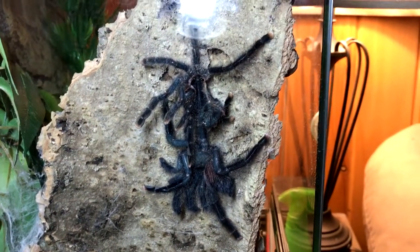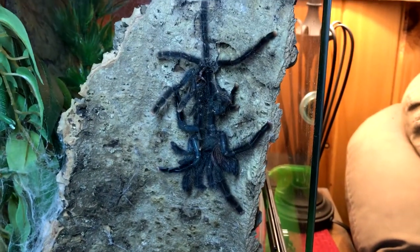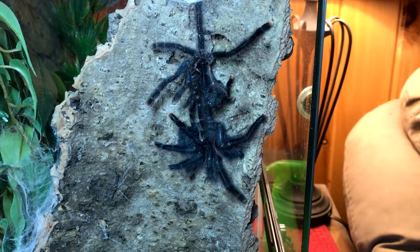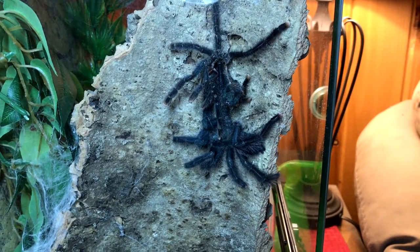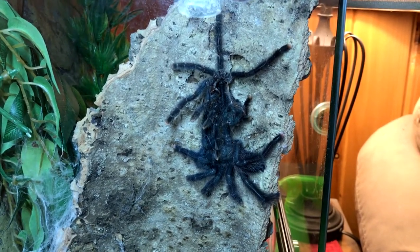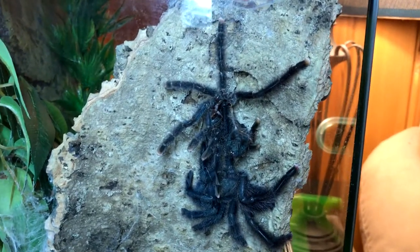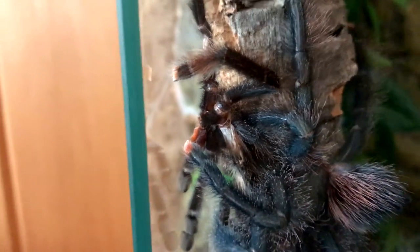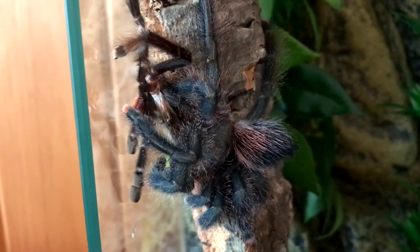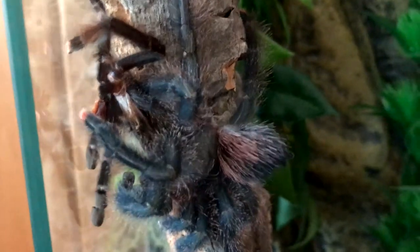I can see a leg moving so I'm going to let her do her thing — I don't want to disturb her. That's so cool. I've had her about six weeks now. She's a little pink toe tarantula. I'm not sure if she's still connected right there. Everybody says the first molt is always scary, which is true. I hope you're okay, Misty. I love you.